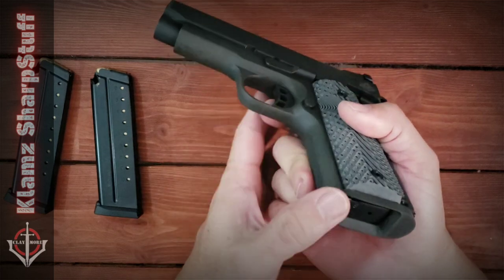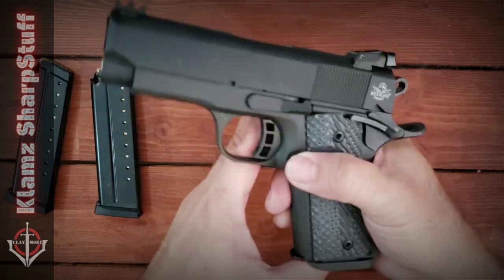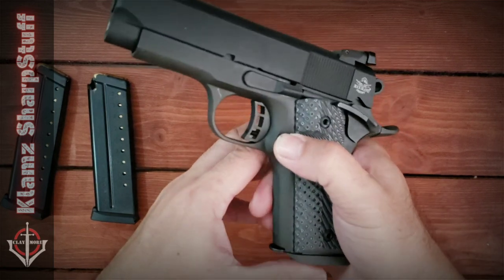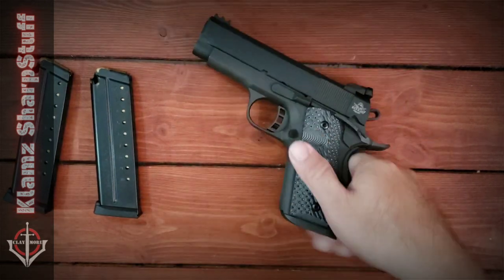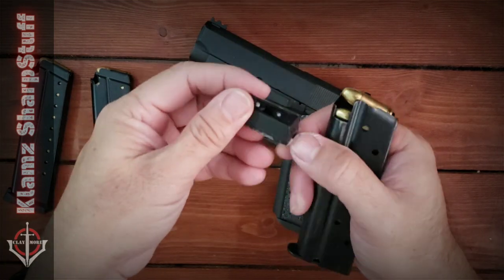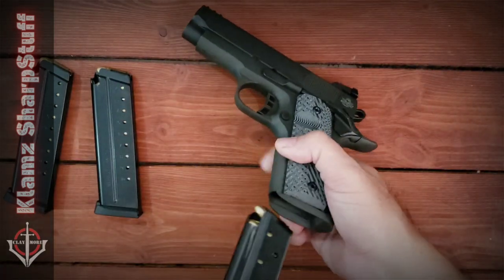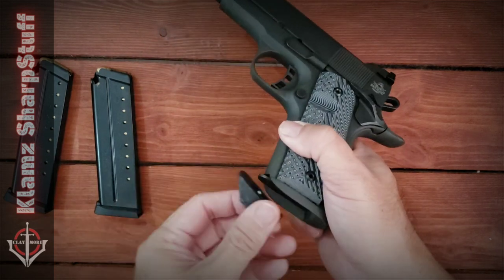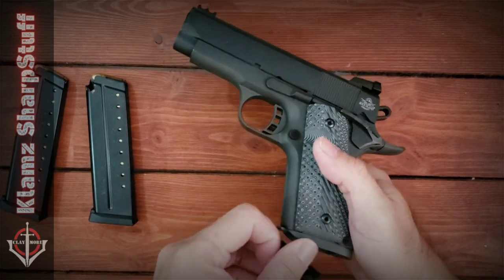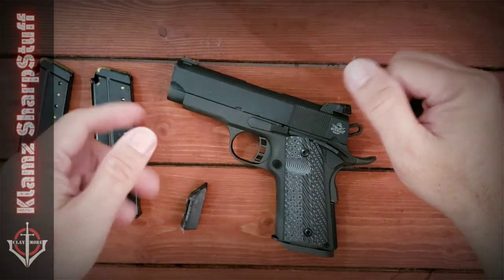Another small issue: the magazine without a bumper is difficult to insert into this magwell — you have to poke your thumb in to seat it. My solution is to install a bumper on the magazine, and when I insert it now it seats and looks good.